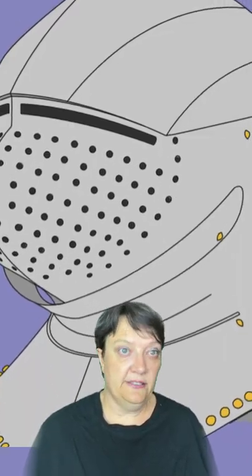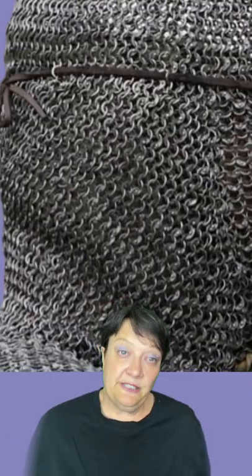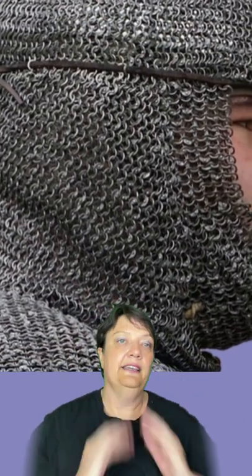The most common helmet that the avantail attached to was the basinet, and eventually it was replaced by the great basinet, which covered the whole face in plate armor. The avantail itself had replaced the chain mail coif, which was a hood created entirely out of chain mail.